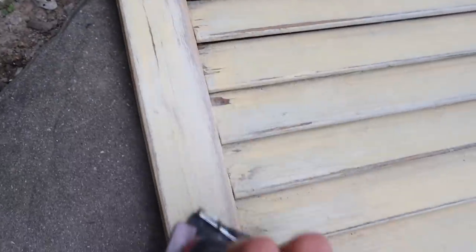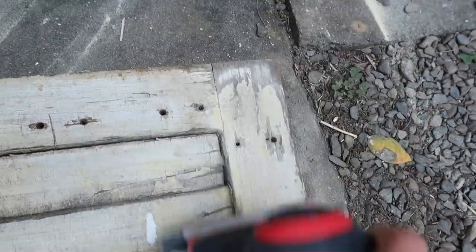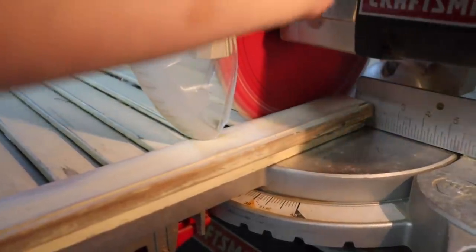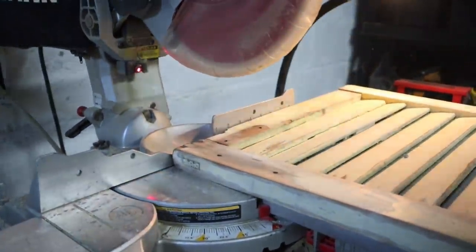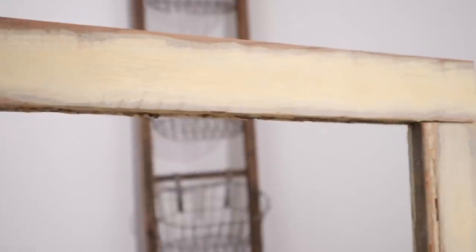Here are my old shutters — these were actually in my first apartment and have come with me through many moves. I'm just taking a sander and getting off any of the loose paint; they were pretty yellow and I just wanted to tone that down a bit. Now I'm cutting off the ends of the shutters — just the longest pieces — and they break right apart. Then I'm taking a nail gun, Connor's helping me with this, and we're just nailing it all together. This is such a simple DIY — if you don't have shutters, you could find random pieces of wood or some other furniture around the house.